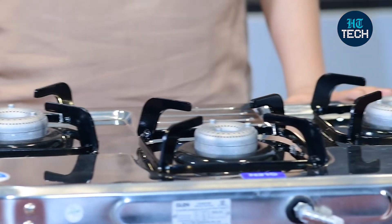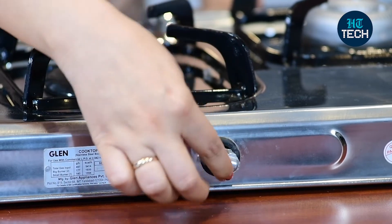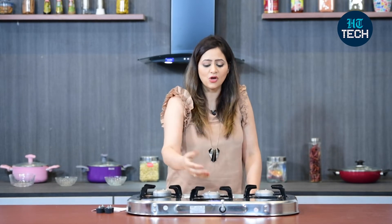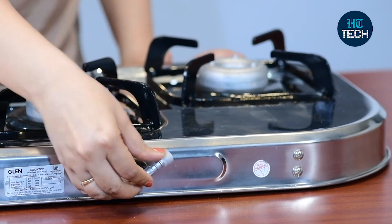Maintaining a stainless steel cooktop is a lot easier. Plus, it's more long lasting, and you also get the swivel nozzle over here, and this nozzle you can rotate in any direction. So if you have a gas pipeline or a gas pipe connection coming from any side, you can rotate this nicely and get it fixed on your kitchen slab.